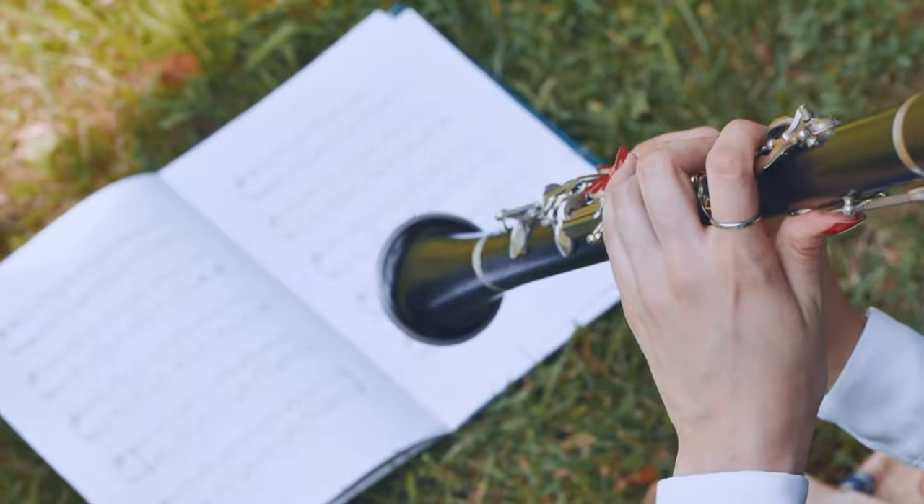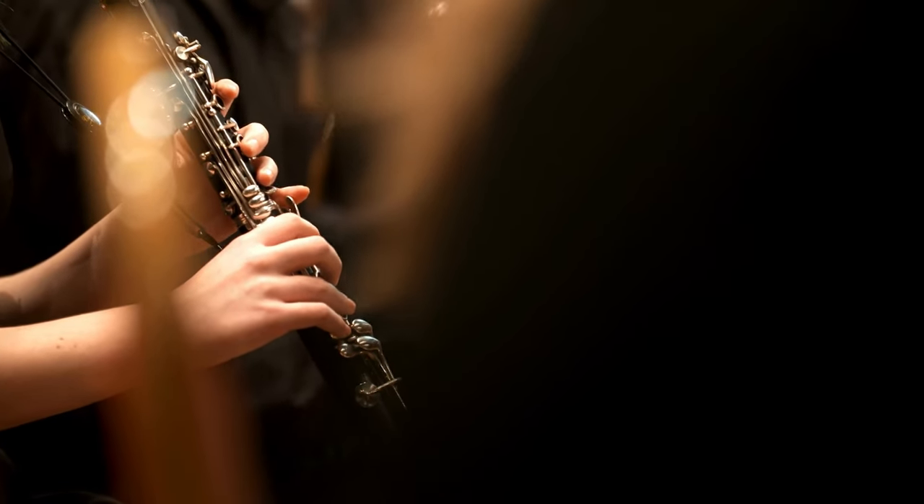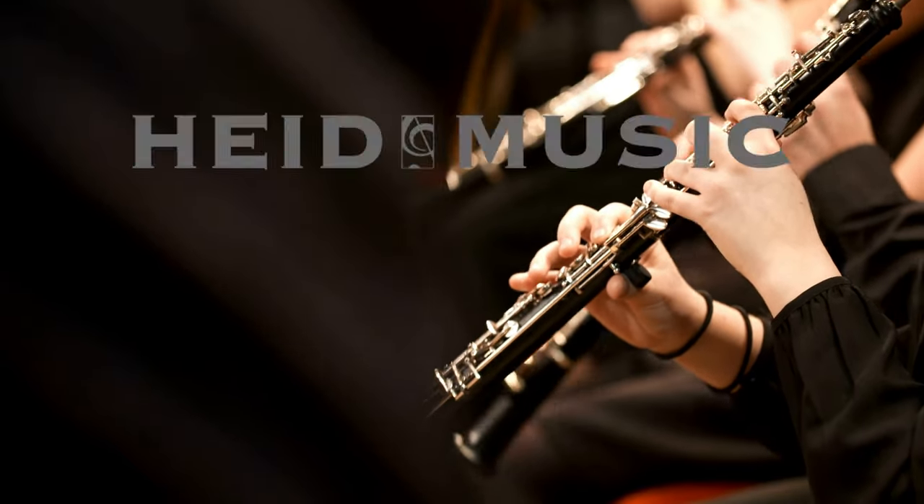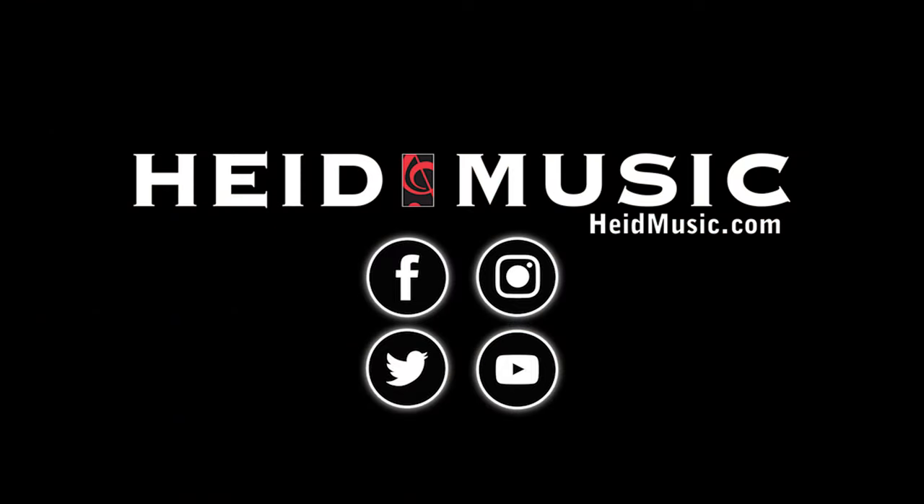Remember to be patient as a beginning musician, and be proud that you are taking this first step into the world of music. Playing an instrument is a gift that will last a lifetime, and music is fun. Thank you for making Hyde Music a part of your musical journey.